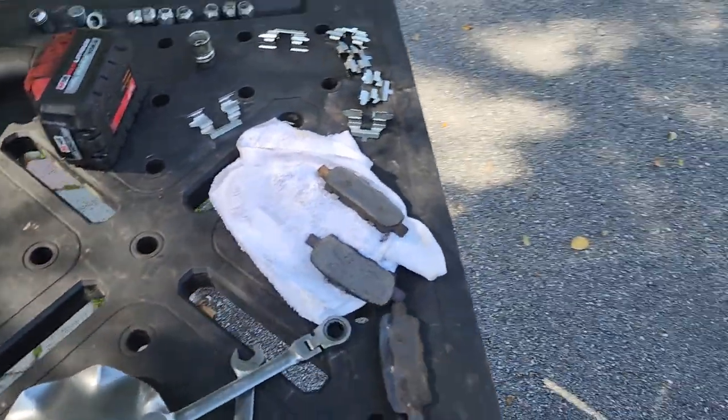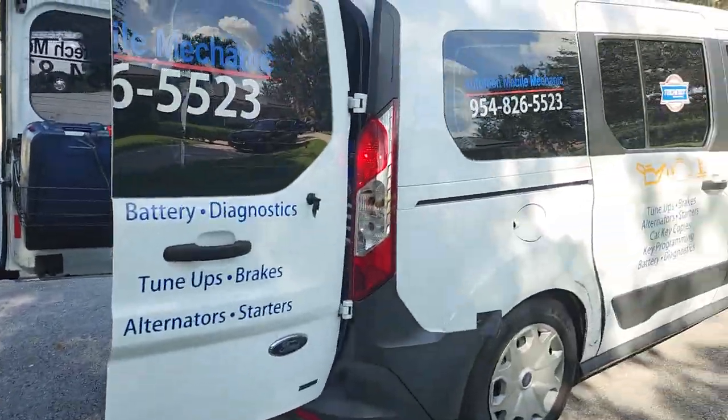So if you need a brake job, you know who to call. Give us a call at Autotech Mobile Mechanic. We come to you and knock it out at the convenience of your home.